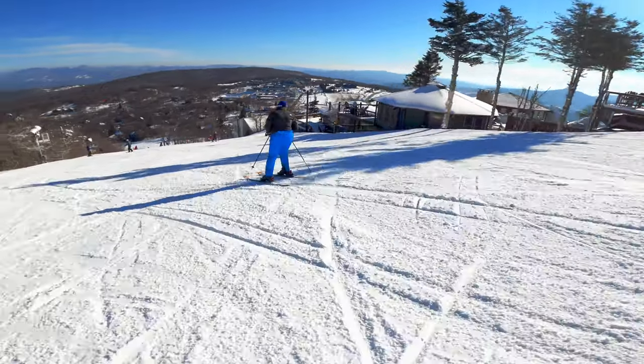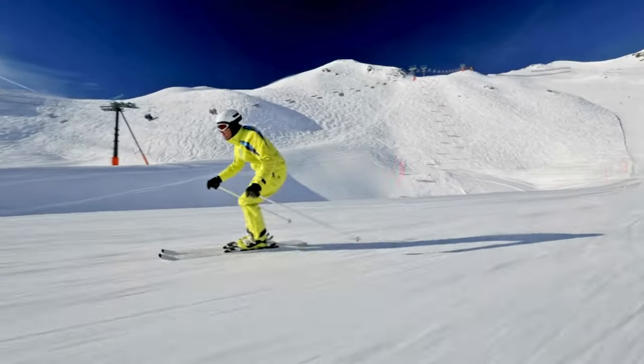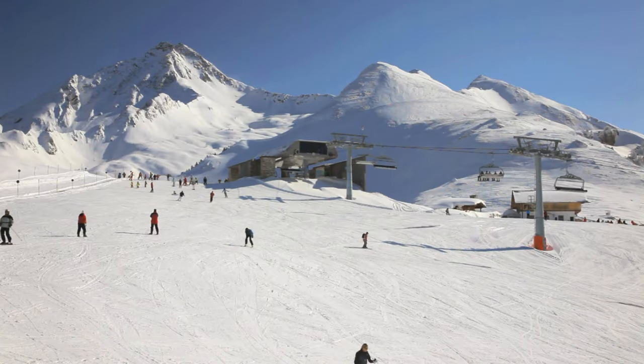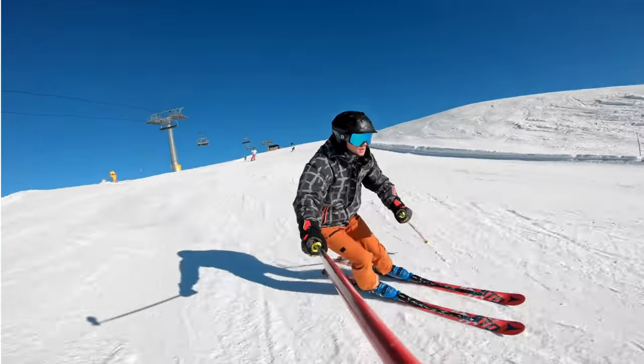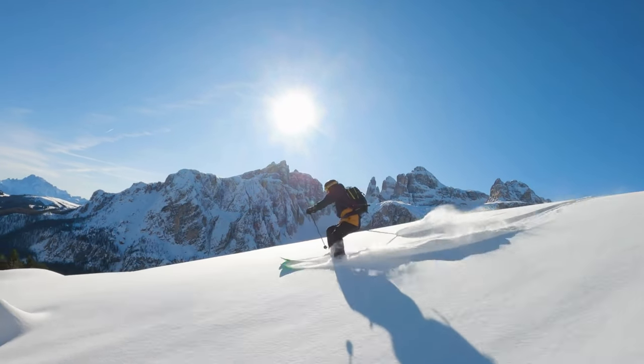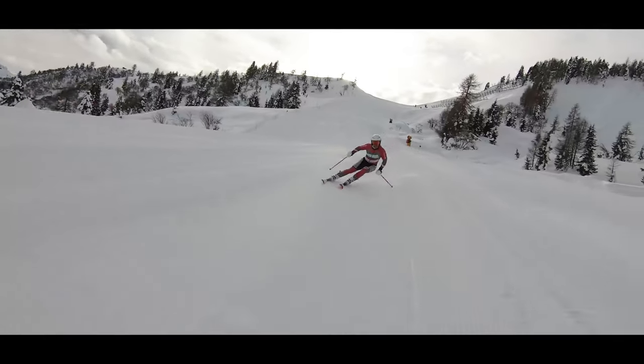How can you go from skiing like this to skiing like this? Today, we're diving deep into the most crucial technique for improving your skiing prowess: your shin's forward pressure on the ski boot. This pressure enables an athletic forward stance, bringing the arms forward and the head up.